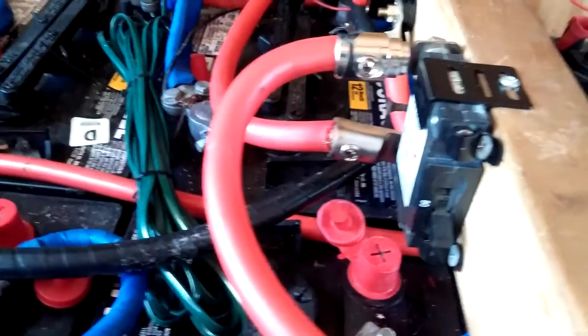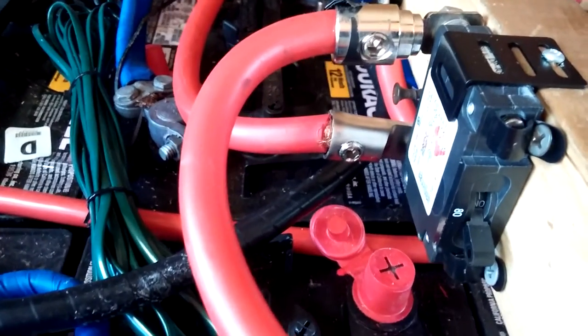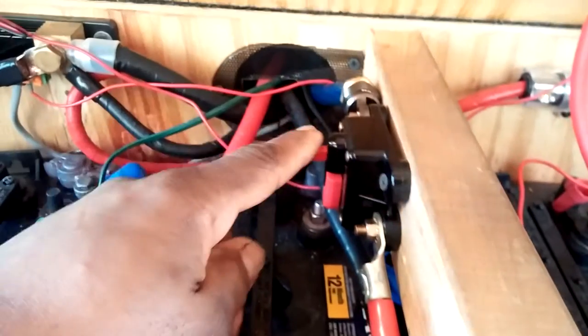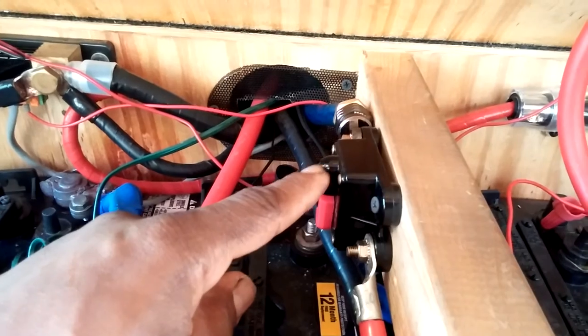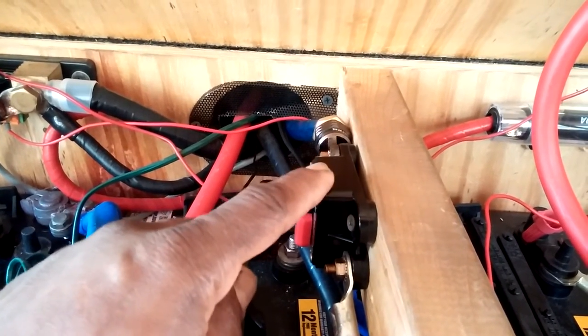That's my shunt, and that's my desulfator. Coming over here, I have an 80 amp breaker from Outback for my charge controller. And this I'm going to upgrade — I already ordered it, so this will be taken care of pretty soon.